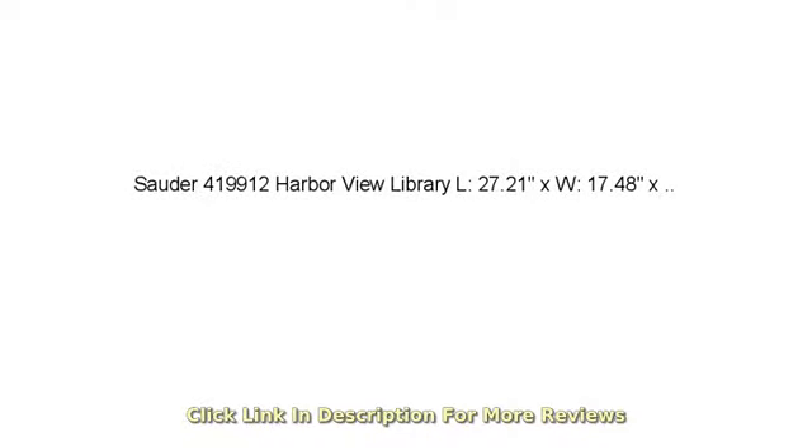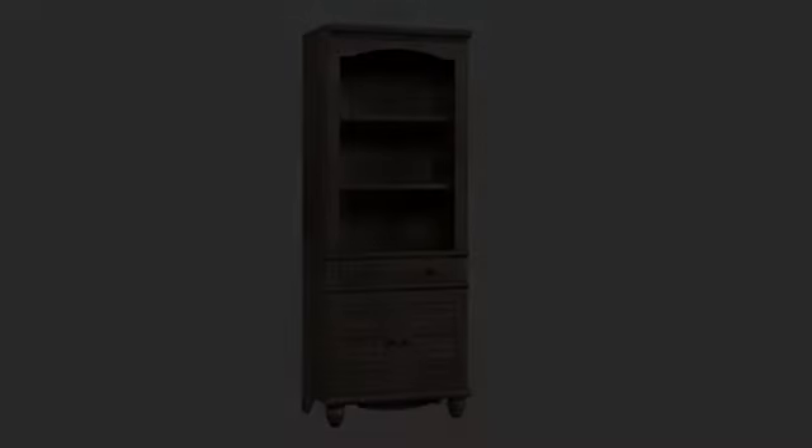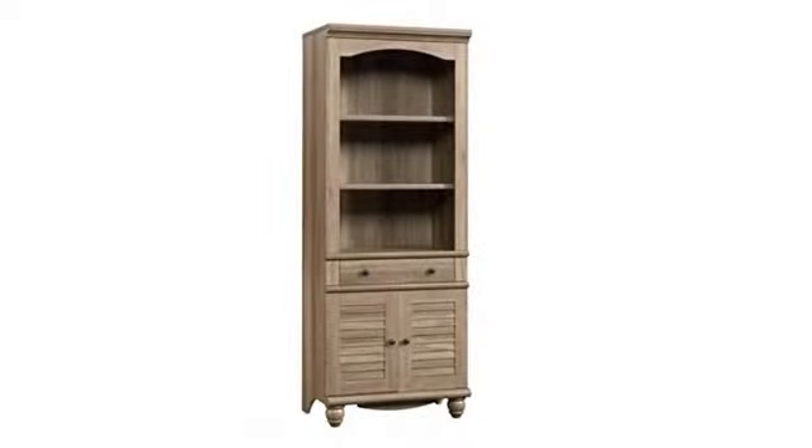I got this bookcase to go in our guest bedroom and hold all of our books. The bookcase came well packaged and is both attractive and sturdy. It was easy for two people to put together and the instructions were very clear.